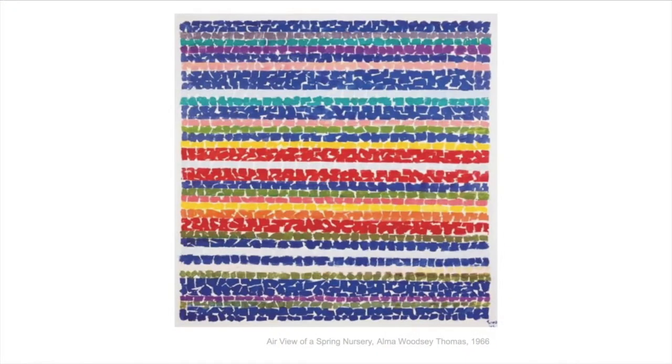So this is a piece Alma Woodsey Thomas did in 1966 and it's a painting. She's made a painting just by painting these short little brushstrokes in the primary and secondary colors — the colors we've been talking about this month.